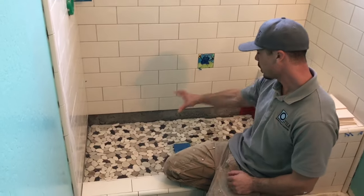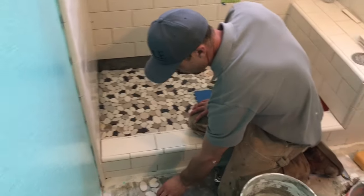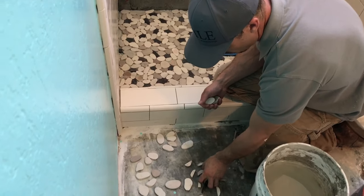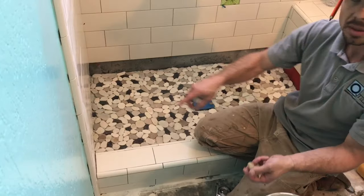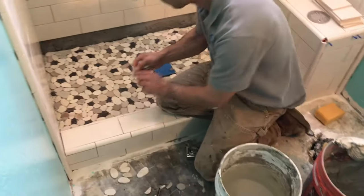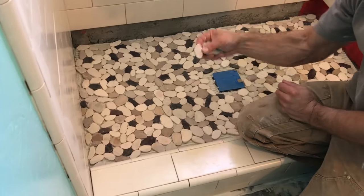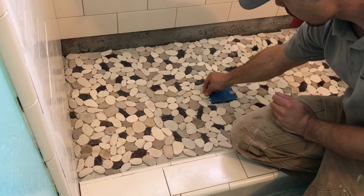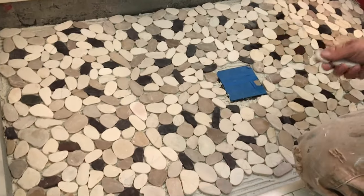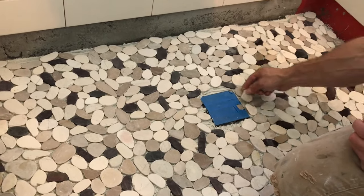Now we've got all the field tiles set and we need to start piecing in around the edges. I take the loose pebbles off the sheets and get some loose ones. We went out to the saw and cut a bunch of halves for the slivers — those will be the ones that go around the edge. You might need to put a little mud on them to make them stickier. Then you just start piecing in around the edge and filling any gaps, puzzling it all in. It's supposed to be a natural look, so you wouldn't want any cut tiles showing.